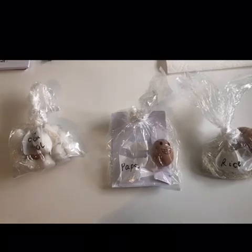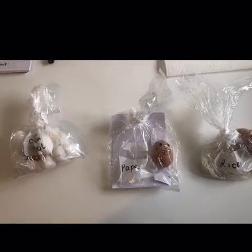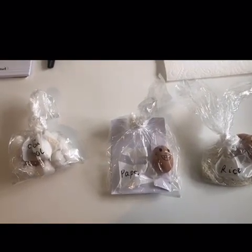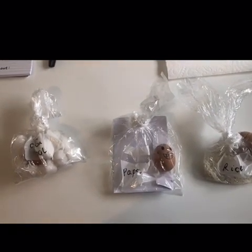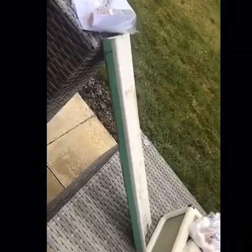You might need adults to help you put the eggs in the bags and secure them. Once we've done that we're going to make a ramp with a wall at the bottom. We are going to test our experiment by rolling the bags with the eggs and materials down the ramp to see which one cracks the egg the most. We're going to make this a fair test by keeping the height, length, and distance from the wall the same all the way through.